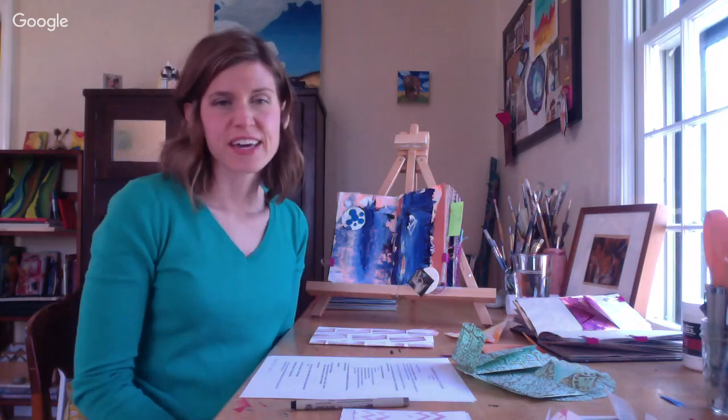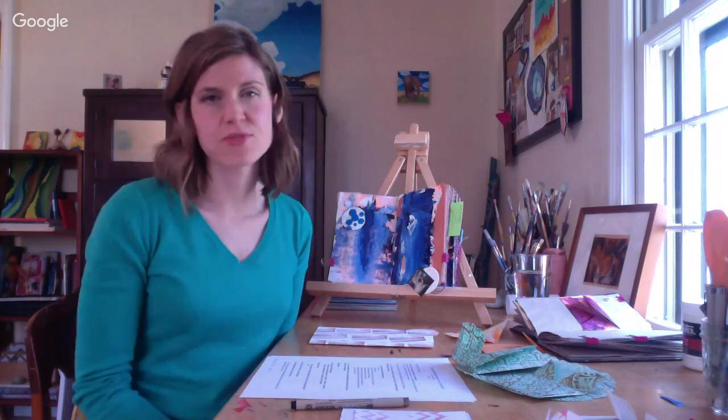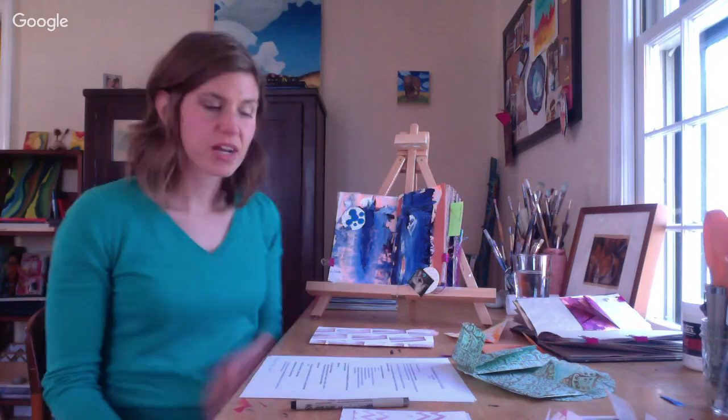Hello, this is Amy Maracle with Mindful Art Studio and I want to welcome you to using handmade envelopes in your art journal. Thank you so much for joining me. On the top right of your screen you should see a little white grid. If you hit that box you can hit the Q&A so you can put in your questions. I'd love for you to let me know who you are and where you're from.